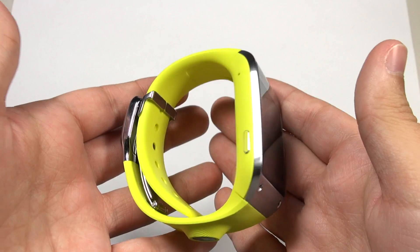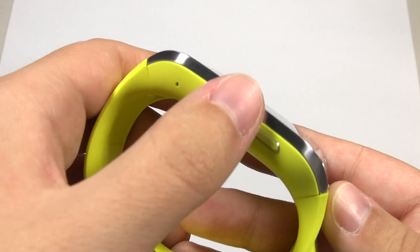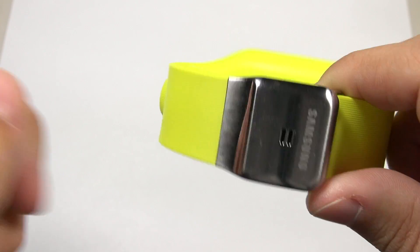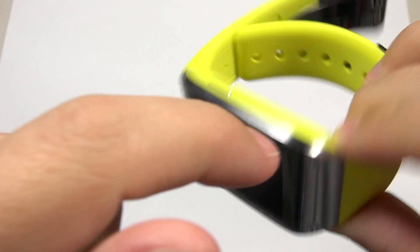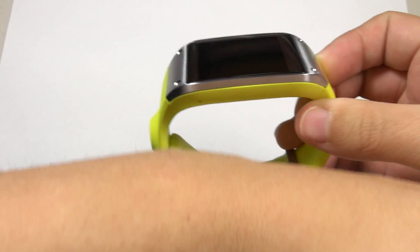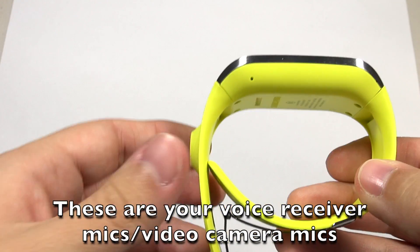My initial impression was that it's slightly bulky. There's a power button here, a microphone here, and another microphone on this side. You've got your pogo ports for charging and speakers here. They have microphones on both sides for a good reason: some people like to wear their watch on the left arm while others prefer the right, and they're making sure you're not obstructing the microphones.